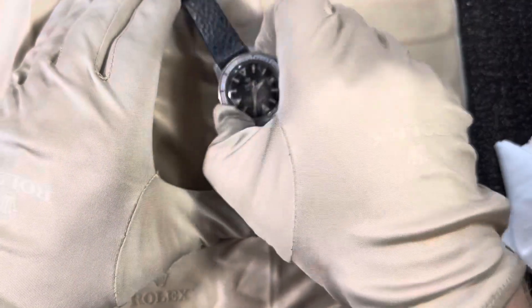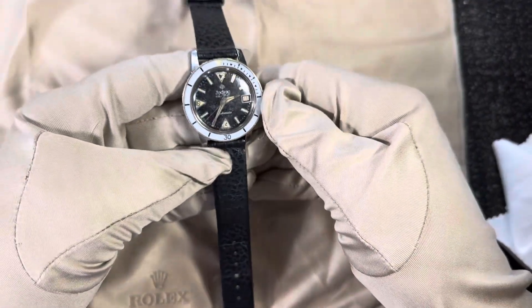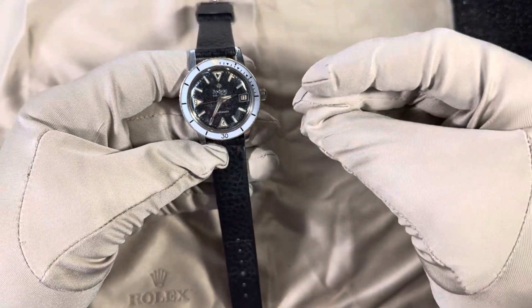Welcome back, I'm the Watch King. In this video we are going to review a Zodiac Seawolf — something that I think is overlooked a lot, especially in the vintage world. So let me know your opinions, let's jump right into it. This is the watch, this beauty. As you can see, it's a Zodiac Seawolf from the 60s era — pretty advanced technology, and we'll get into that in a second.